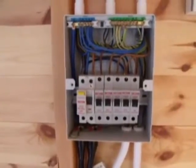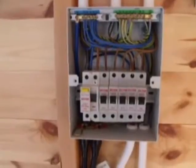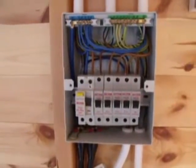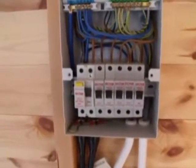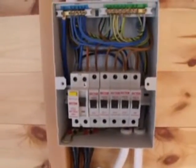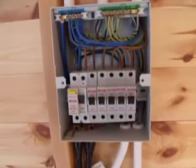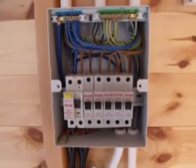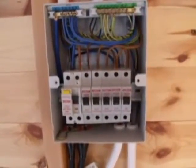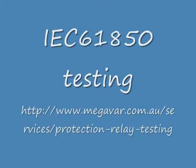This is the same consumer unit with the cover off. Going from left to right, you can see the main switch which incorporates a 30 milliamp RCD. The next one over, we've got a miniature circuit breaker, which is a 20 amp type B, which does the socket outlets below this consumer unit — that's the circuit we're going to test. The other one's also doing the pond pump and the heater, and it does take a 30 milliamp RCD.